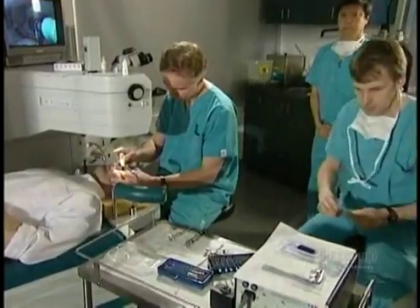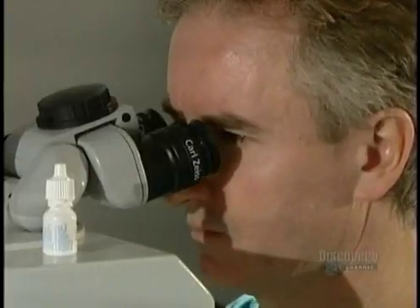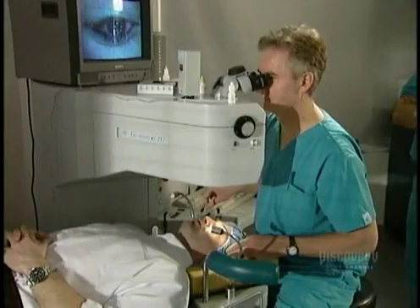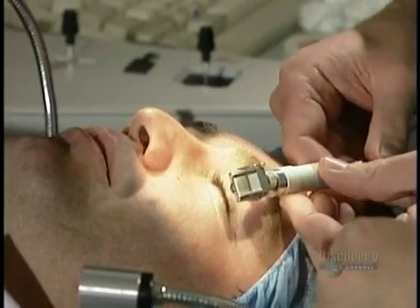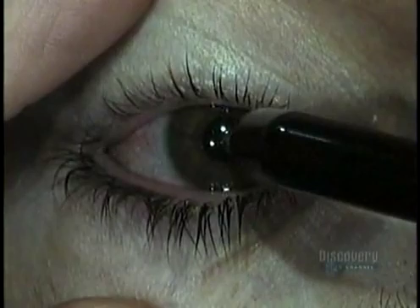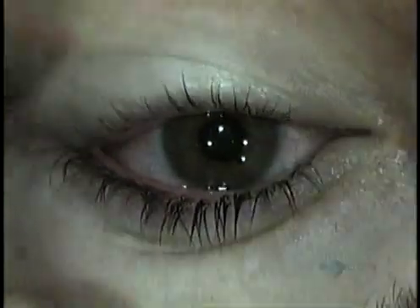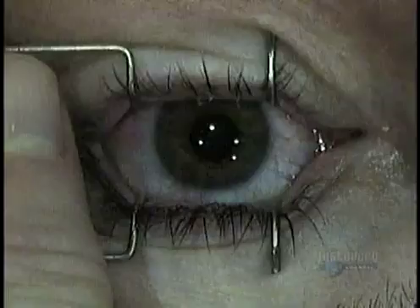The surgeon administers a few more anesthetic drops, then inspects the microkeratome — the device he'll use to lift a very thin layer from the outer surface of the eye. He also measures the patient's cornea using an ultrasonic instrument. The cornea must be a minimum thickness for it to be safely reshaped.